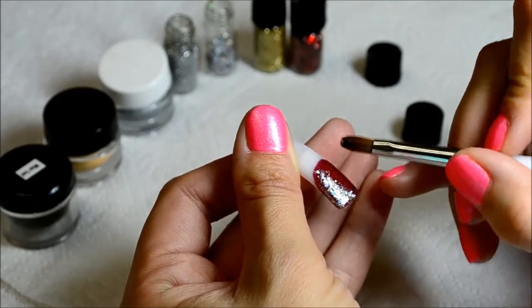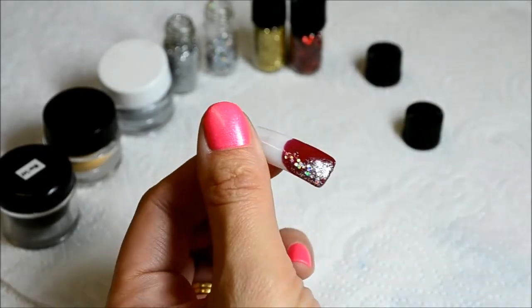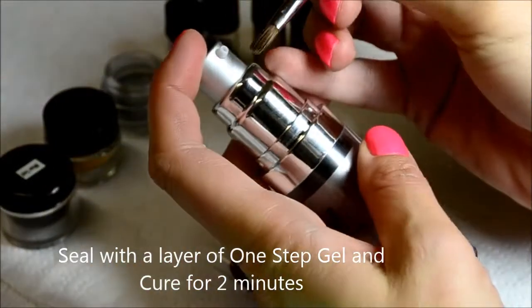Cure the design for 2 minutes. After curing, apply a second layer of clear gel to seal the design and cure for 2 minutes.